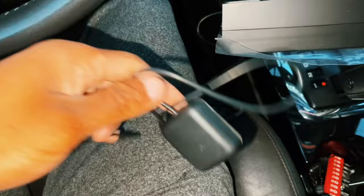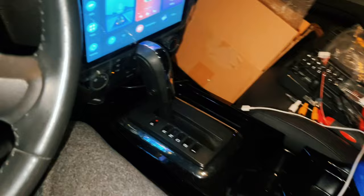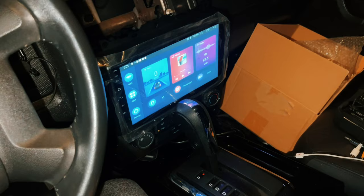This wire is to read your speed if you're using the GPS the device has. From that point, I would recommend putting the negative wire of the battery back on and testing it out before you put everything back together.